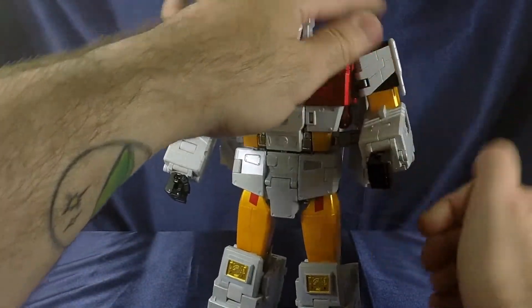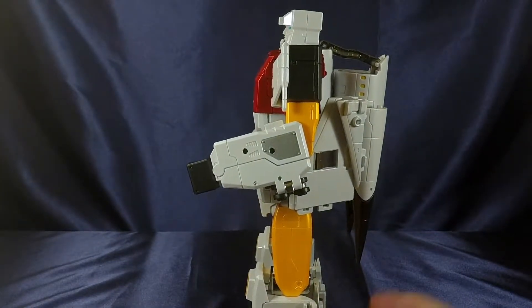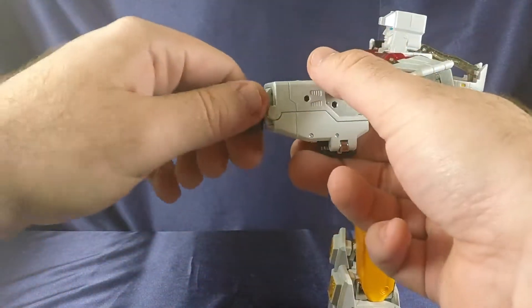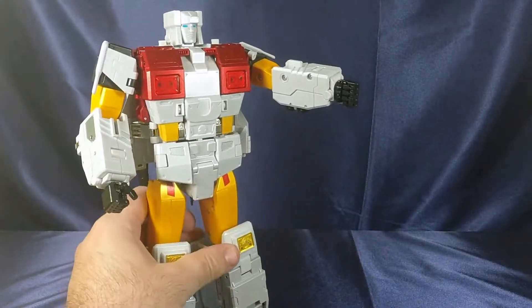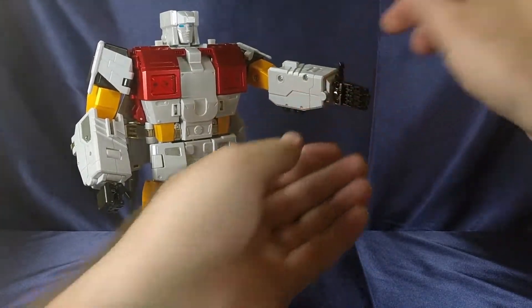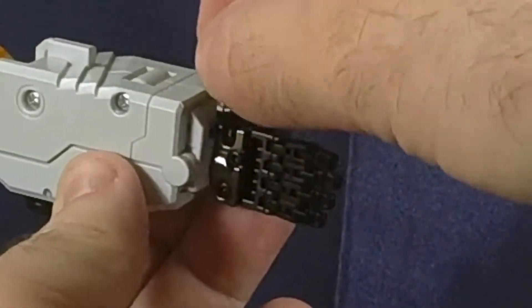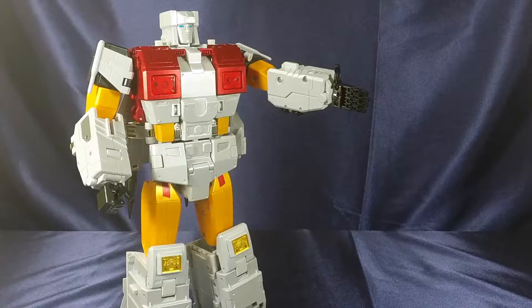There's a swivel at the bicep, about 90-degree bend at the elbow — almost gets there but not completely. Wrist is on a tight swivel and can do a full 360. And since it's Fans Toys, let's take a look at those articulated fingers. There's a ball joint for the thumb, a hinge so he can go up and down or swivel, and hinge joints on each finger. It's Fans Toys — you know how they roll with their hands. Their hands are awesome.